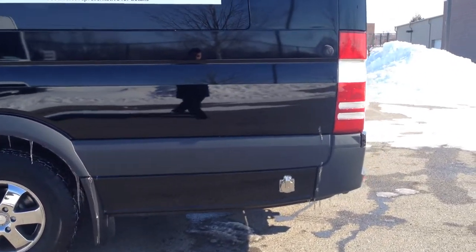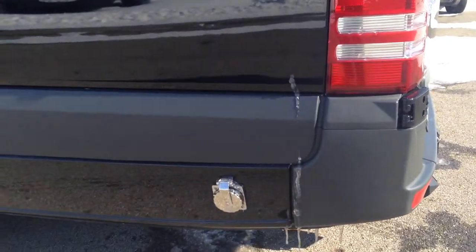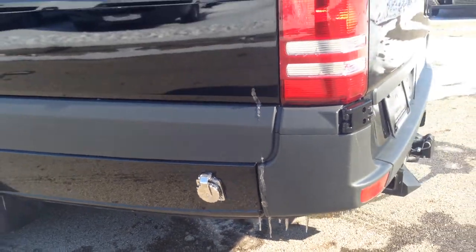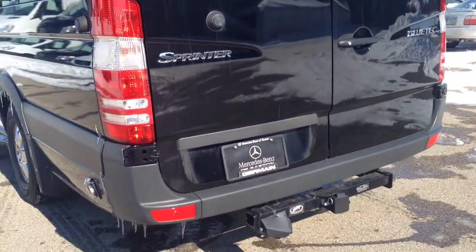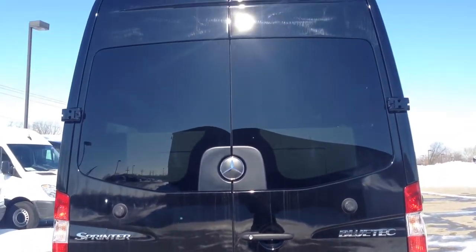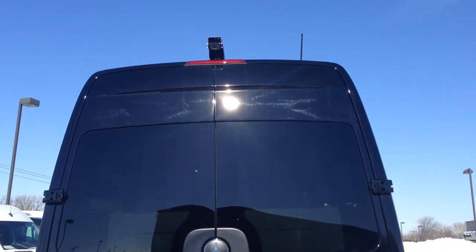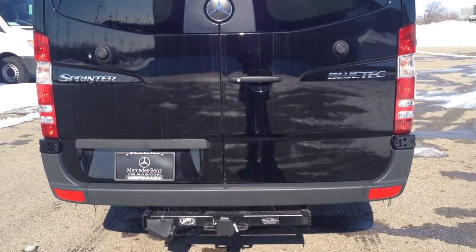This one also has an auxiliary core in the bottom right here, so you can hook a generator to it without having to have the vehicle running at all. It also has an integrated trailer hitch, so if you want to tow a boat or something like a little trailer, you can do so. It also has a rear view camera while backing up and while driving, so you can keep sight of what's going on in the back.